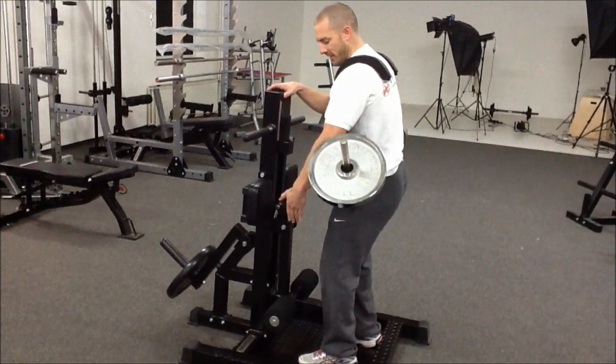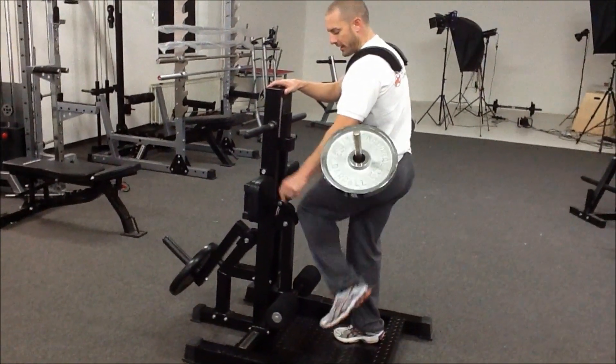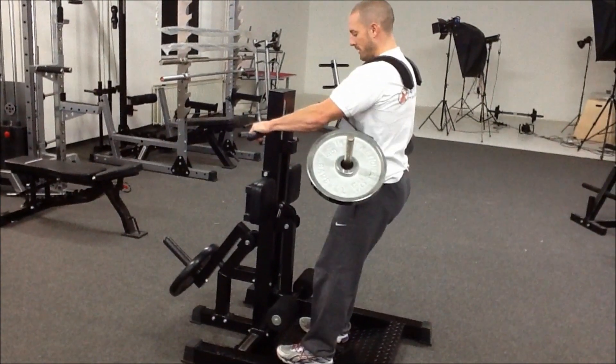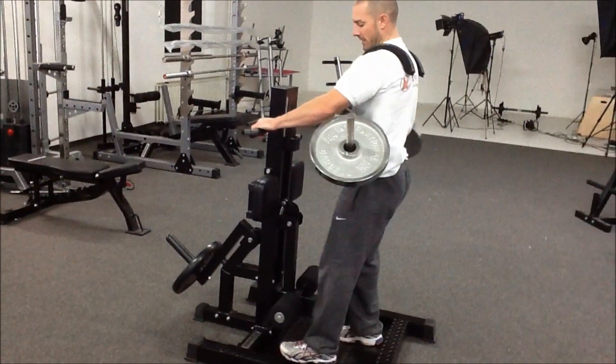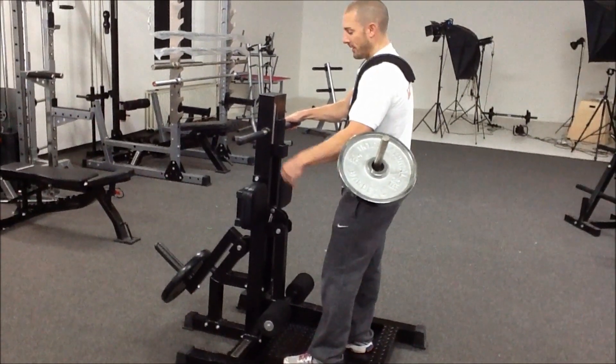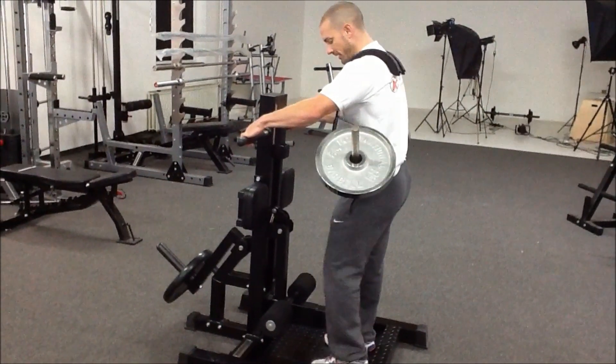So if you've got issues with a patella tendon or your Achilles tendon, you're not going to have the same sort of stretch as performing a regular back squat. For any issues like lower back pain, knee trouble, or Achilles trouble, the Leg Blaster Squat is a very good idea.